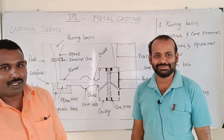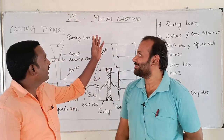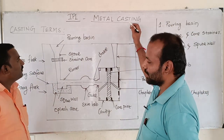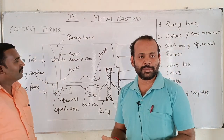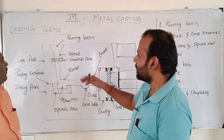Welcome to GameZone. I am Ramo. We are going to start the development of metal casting. We are going to start casting — we are going to melt and pour it into a cavity. We are going to make metal casting and go to casting.